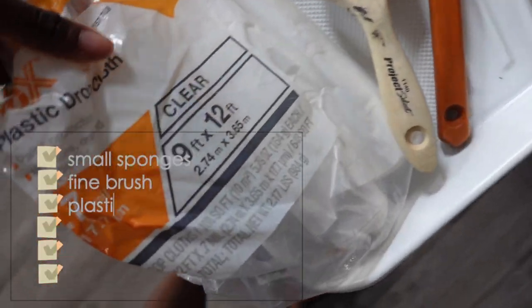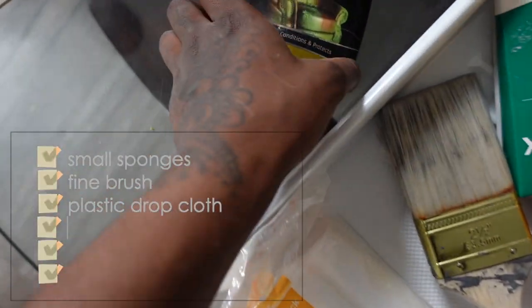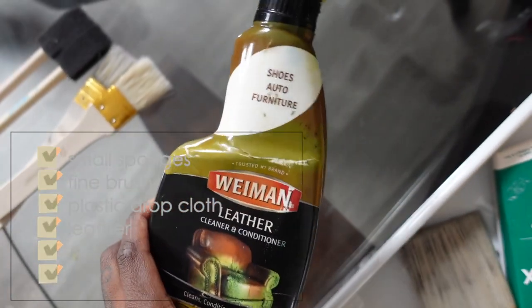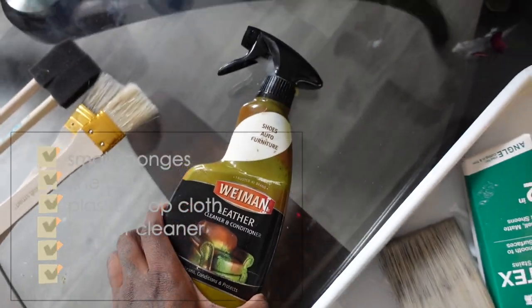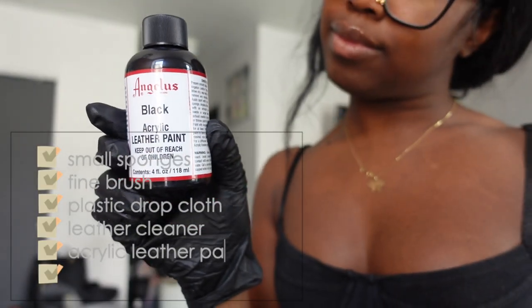Then you're going to need some plastic drop cloths to cover up your floors and your furniture. Then you're going to need some leather cleaner to clean that couch real good, and you're going to need some gloves, and lastly you're going to need this black leather acrylic paint.